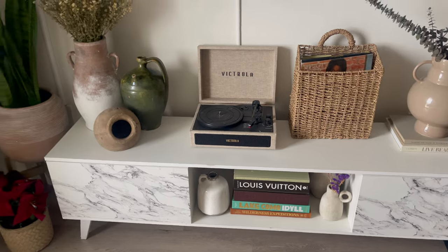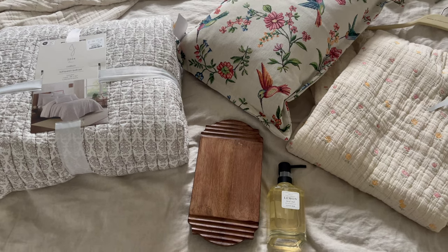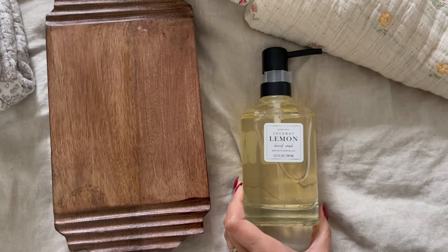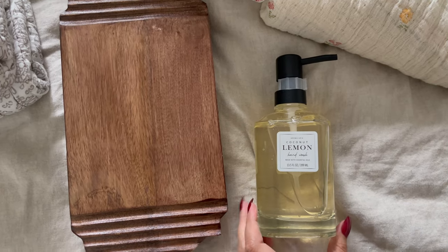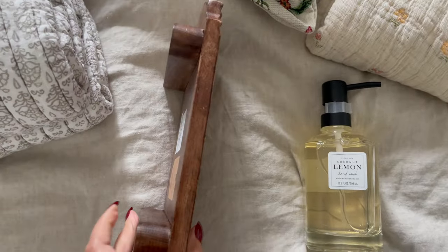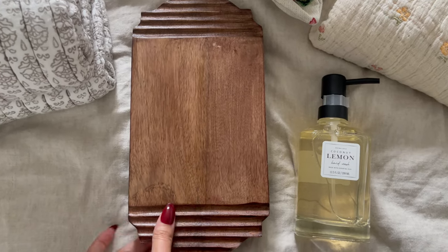I have a little haul from HomeSense — it's the first time I've gone to one of their stores and I found a couple of beautiful things to style with for spring. First, I got this hand soap for my main bathroom — it was $5.99. I love the aesthetic, very neutral and classy, and I think it goes perfectly with my bathroom decor. Then I bought this little stand for the hand soap and for the dish soap for the kitchen.